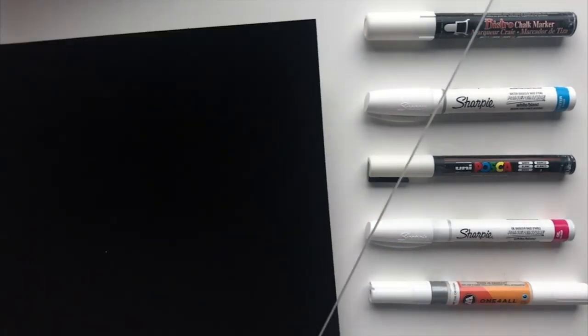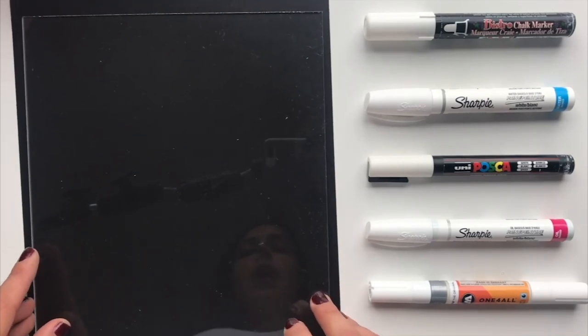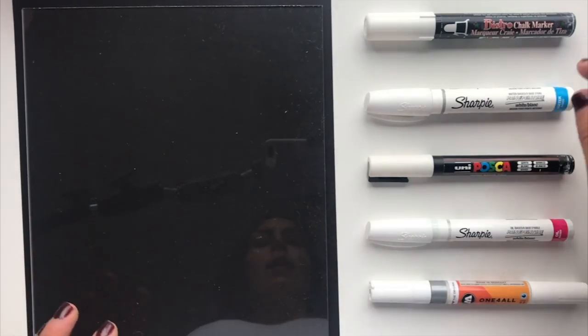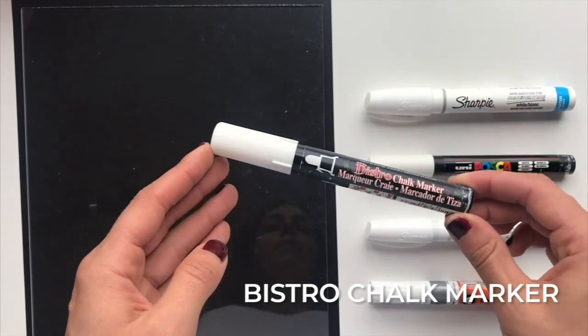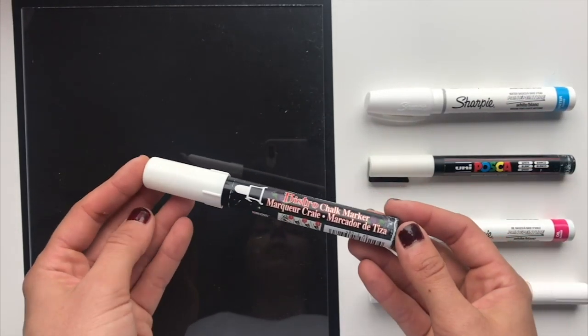I'm going to put this under a piece of black paper so that you'll be able to see what I'm writing. For my pens, I have them in order of how easy they are to remove from the acrylic.